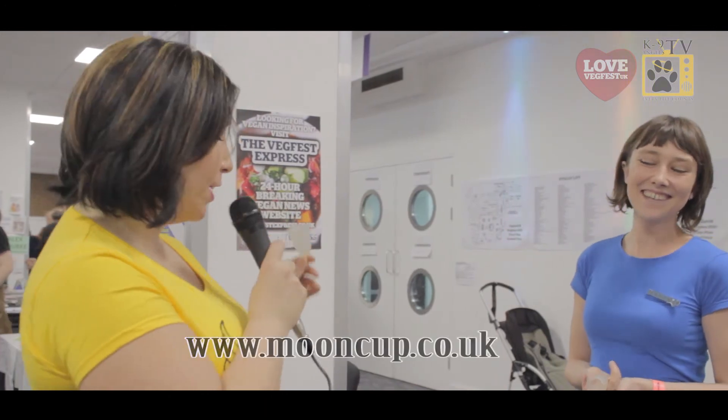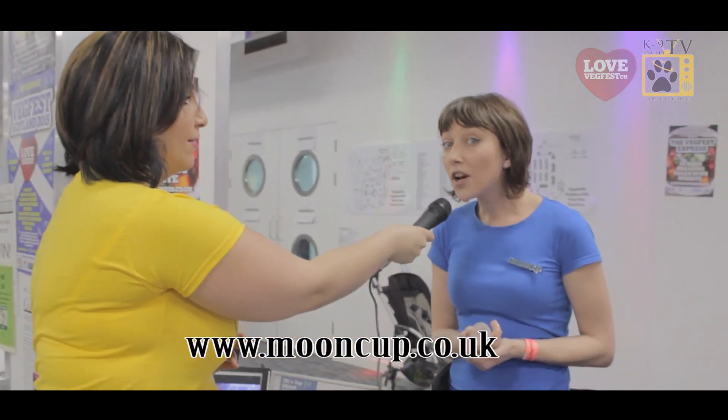You can get it in Boots — it's really, really normalised. You may think it's strange, but actually you can get these in Boots, which means you can all rush out and buy one. So that's the Moon Cup, and the website is mooncup.co.uk. Thank you very much, Sophie.